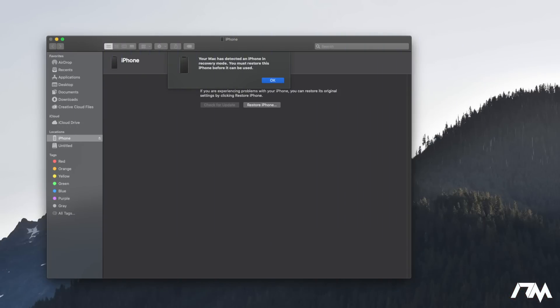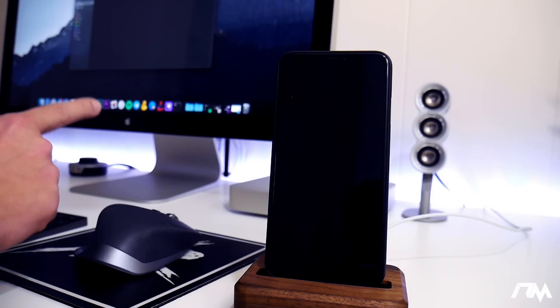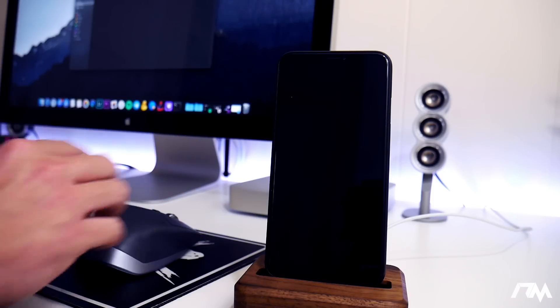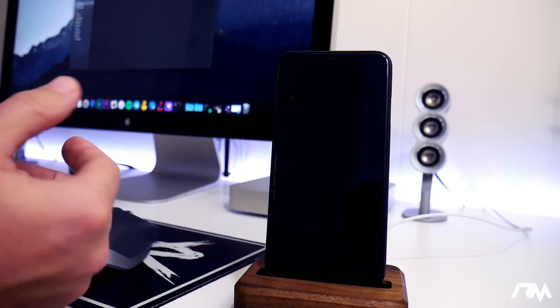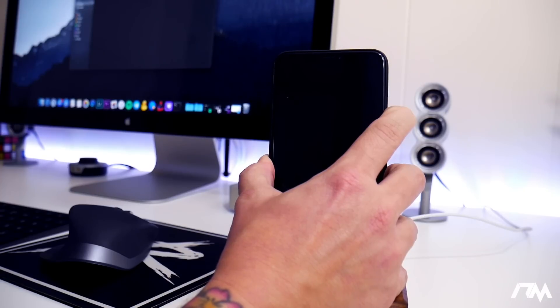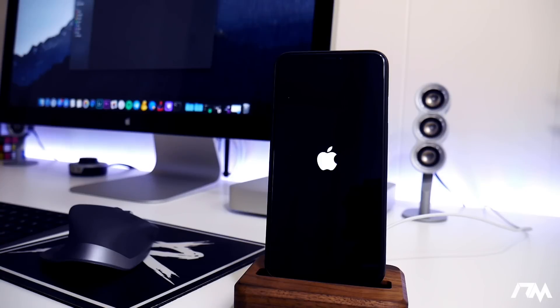It says: your Mac has detected an iPhone in recovery mode — you must restore this iPhone before it can be used. This is the very last option if you're stuck in a boot loop: completely restore the iOS firmware and it will allow you to use the device again. If you do not have a backup of your iPhone or iPad, you will lose everything — it'll be like you just took it out of the box from Apple. To get out of DFU mode, volume up, volume down, and then hold the side button until it boots back up. There we go — I have exited out of DFU mode and the XS Max is now booting back up.